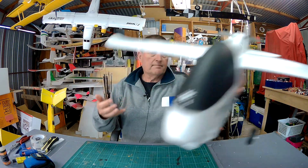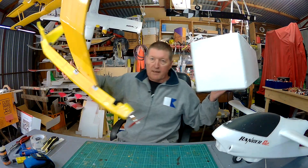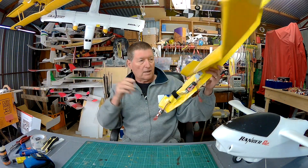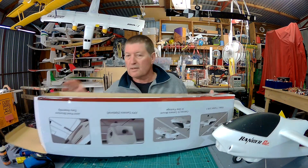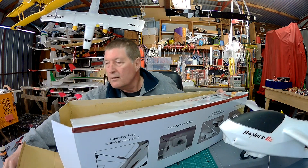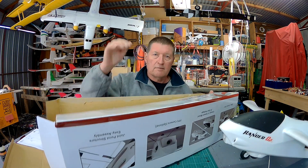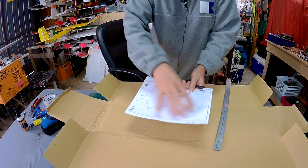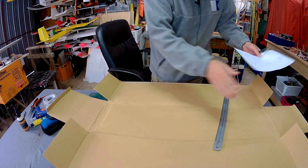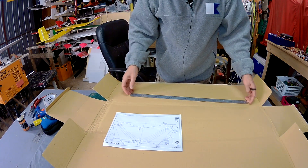So you go and buy a plane and you get a lovely polystyrene box from which you can make another plane like the Boxler, but you also get a cardboard box. Now, thanks to FlightTest, we can make a wing from the cardboard box. All I need to do is scale up these measurements onto my piece of cardboard — the unfolded cardboard box.